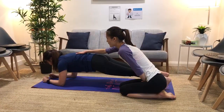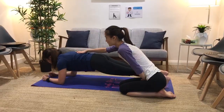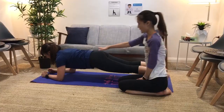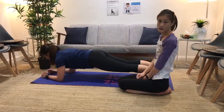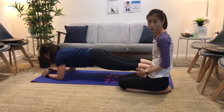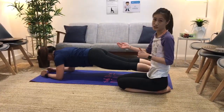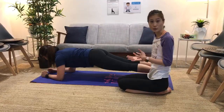Lower that arm a bit to open up the chest area so everything is again nice and flat. You want to hold that for about 10 seconds, then build up to 30 seconds or up to 60 seconds once you get comfortable.